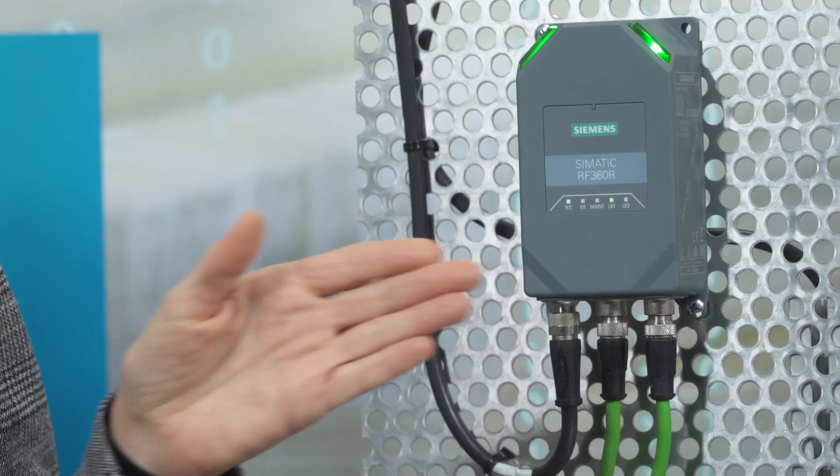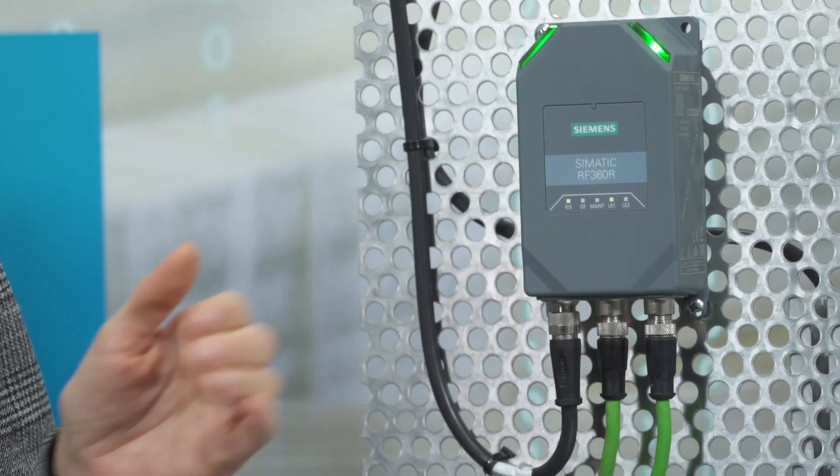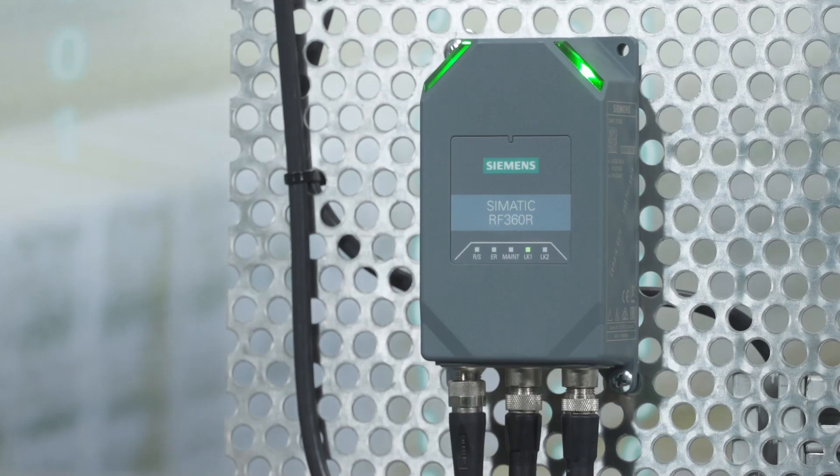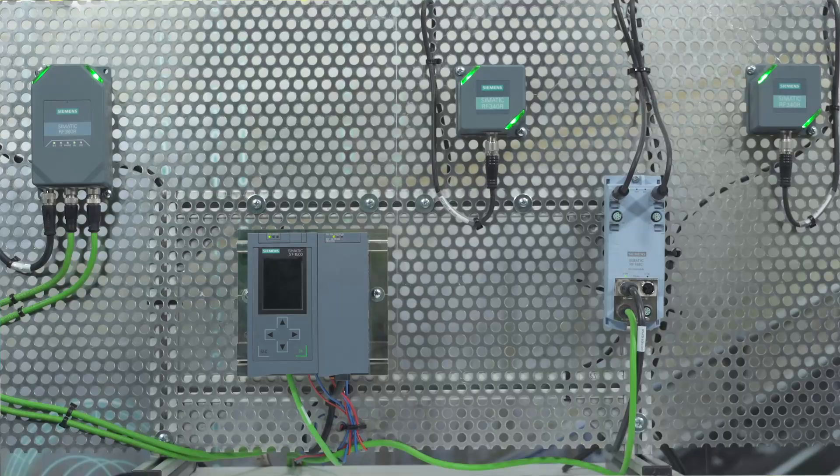Hi, my name is Nina and I would like to demonstrate the new Simatic RF360R and its highlights. The Simatic RF360R combines the functions of the communication module and the reader in one device, allowing space-saving and cost-effective installation in any type of industrial application.